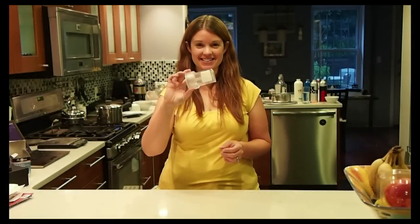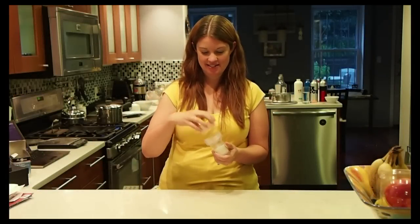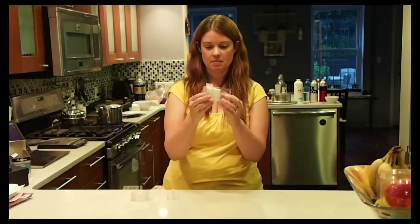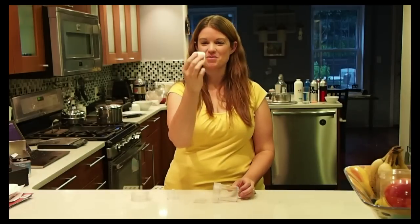Okay, so I'm back and I just got this out of the fridge. Let's see how it did. Pop it out. Look at that — you've got a cubed egg!